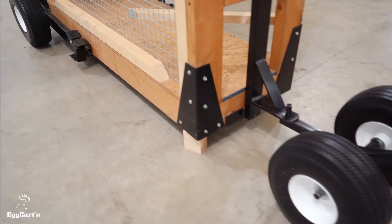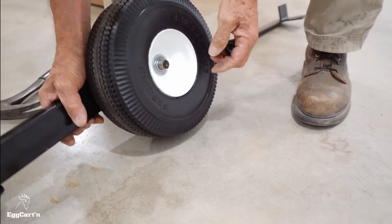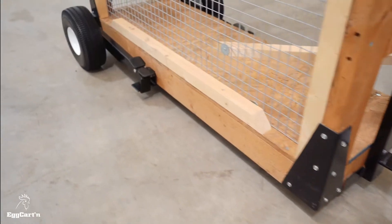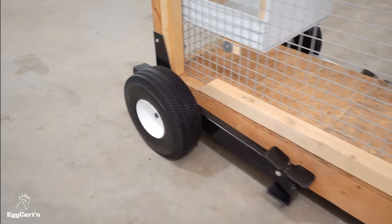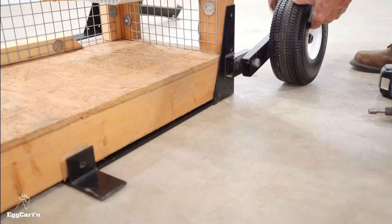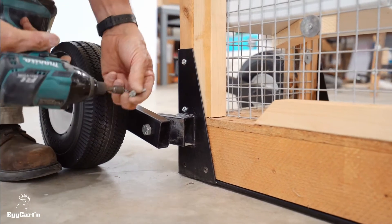Installing the wheel lift kit is a snap. Slide the wheels onto the front and back axles, then secure them with the axle caps provided in the hardware packet. To install the rear levers, simply lift each corner of the chicken tractor and slide the lever assemblies into place. Screw the provided lags into the frame of your chicken tractor.